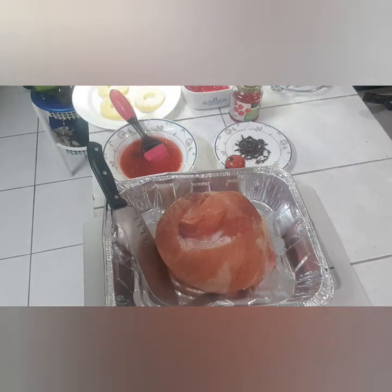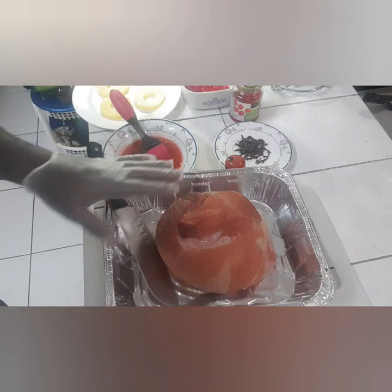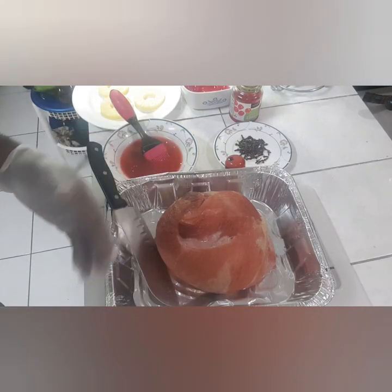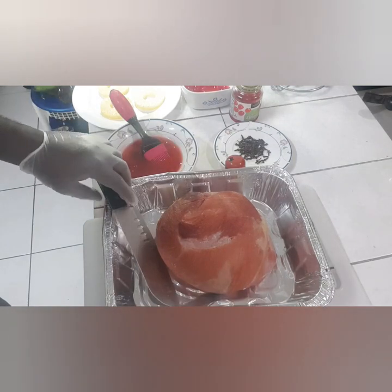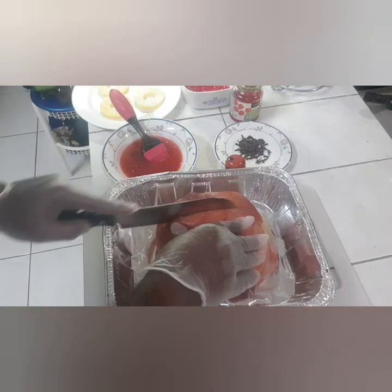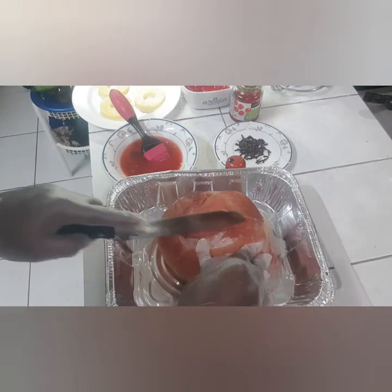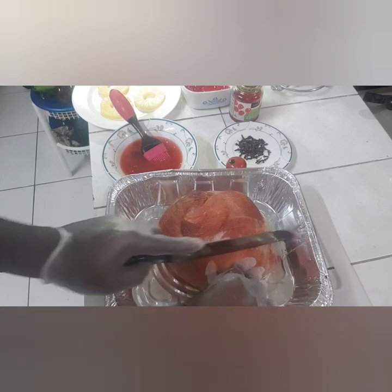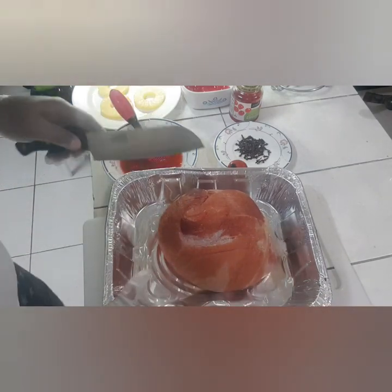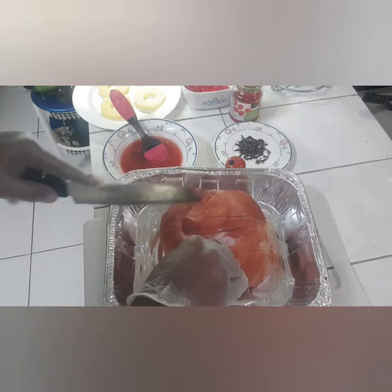I've now reheated the ham. It actually took about 50 minutes at 350 degrees and it's still nice and juicy. Now I'm going to put some slices in the ham — this ham is a boneless ham. I'll give it some half-inch cuts in between, not too deep, just enough for the cloves to go down and the sauce to run on the inside.